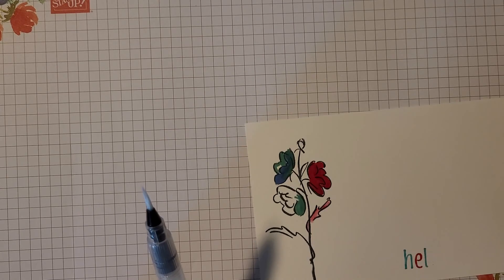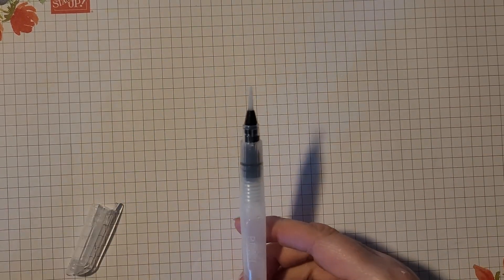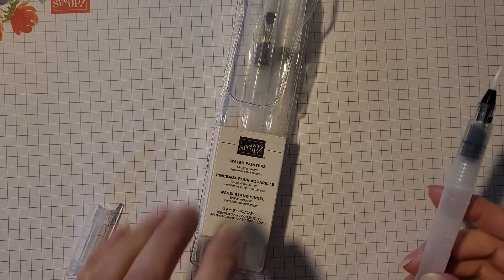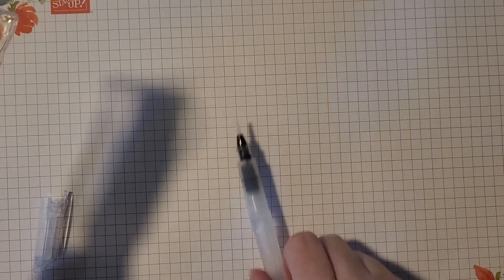Which brings me to our water painters. The water painters come in three different sizes: small, medium, and large. They come together in one set.